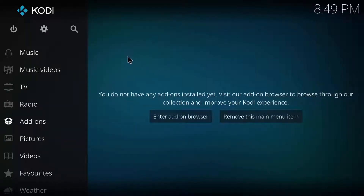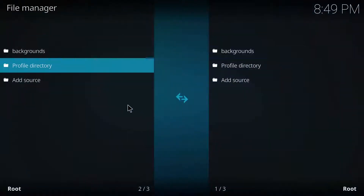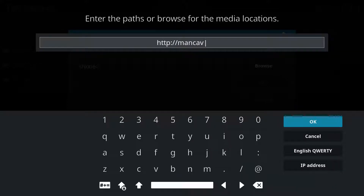From home, go up to the Settings button, go down to File Manager, and click on Add Source to the left. Double click on None and type: http://mancavekodi.com/kodi/ and click OK.